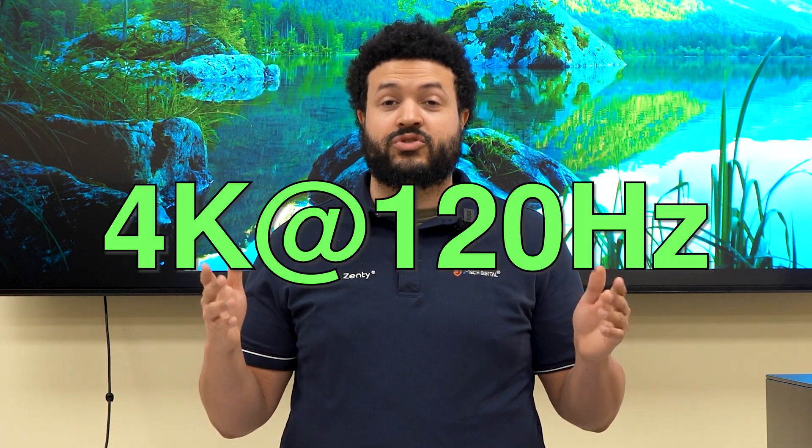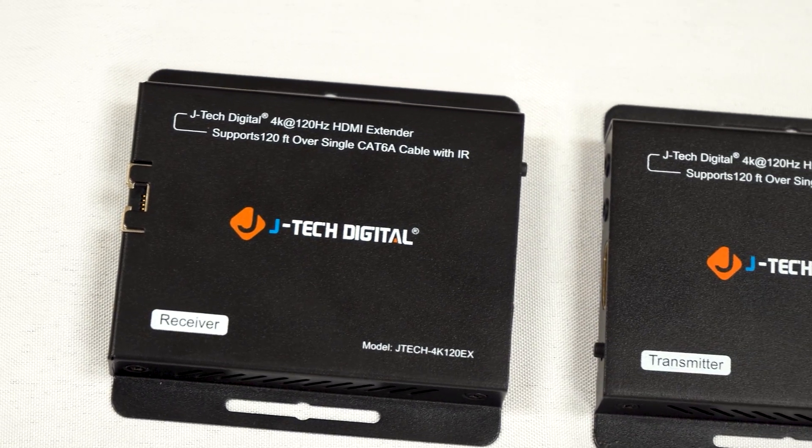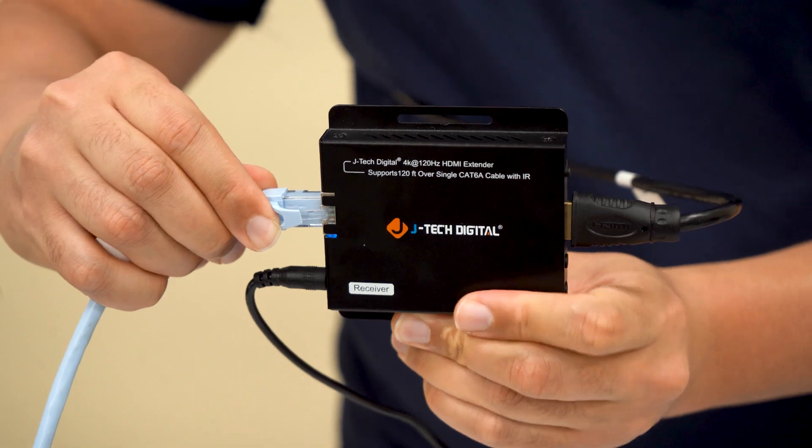Looking to extend your audio video signal at 4K 120Hz over long distances without sacrificing quality? We've got the perfect solution for you. With our 4K 120Hz wired HDMI over Ethernet extender, you can send signals up to 120 feet via CAT6A cable.